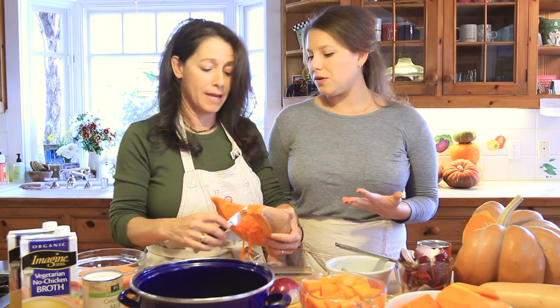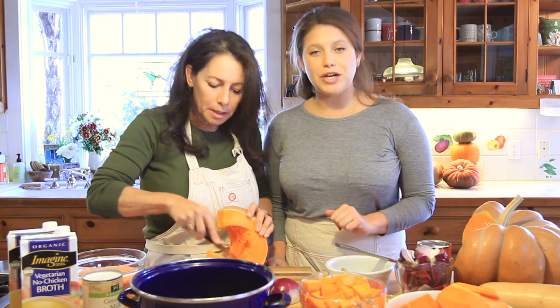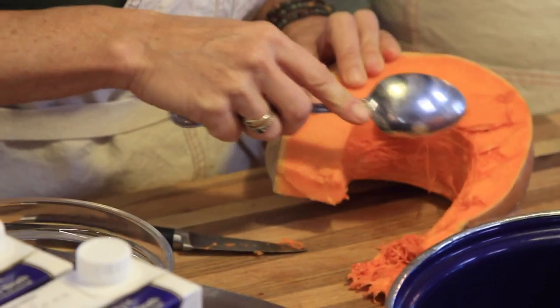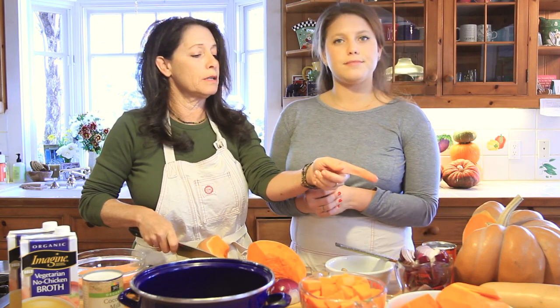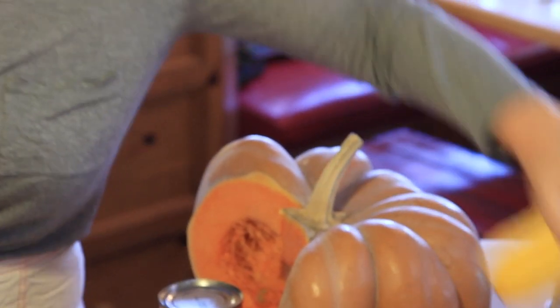It's a fabulous way to actually use those fall pumpkins — or winter pumpkins, we are in the middle of winter. What you're seeing Peg do right now, she's cutting up one of these very large Cinderella pumpkins, and this is going to be the main part of the soup. You can also use butternut squash or delicata squash — you can use any kind of winter squash in this recipe.